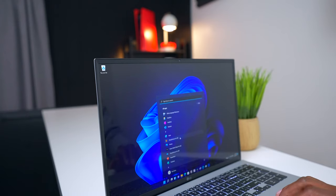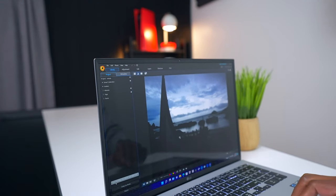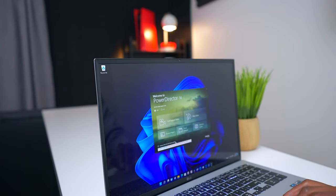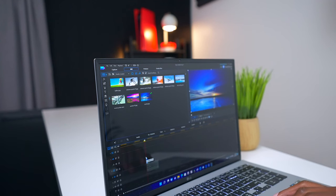It also includes Photo Director, where you can clean up all your different photos and make sure they look the best they can. And if you want to make your own movie, it has PowerDirector 14, where you can drop in your favorite video footage and edit it like a pro. All of this is included software that you can use free of charge.